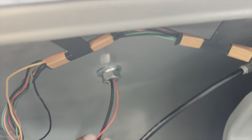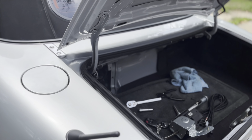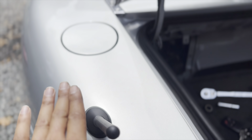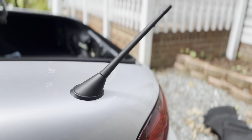Don't tighten it too much because you want to position the antenna the way you want it. I don't have it fully straight because if it's fully straight it's kind of sticking out. So I have it just going along the body line here — pretty simple, looks pretty good, not too bad. Let's tighten that up.